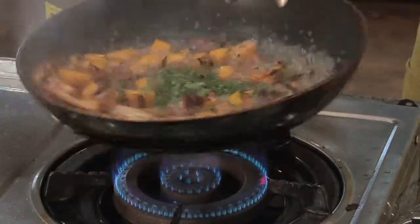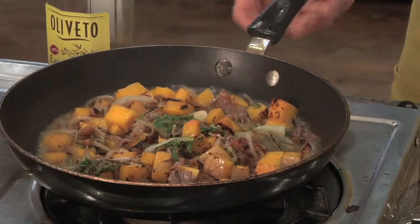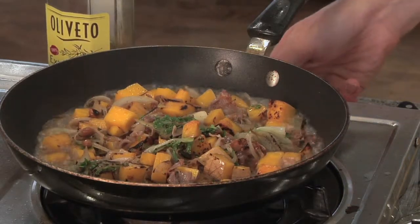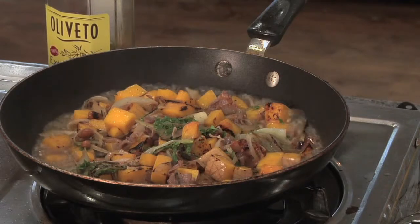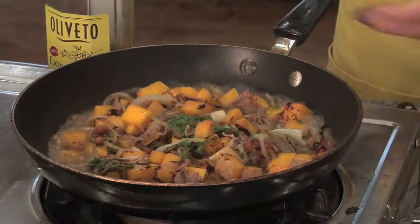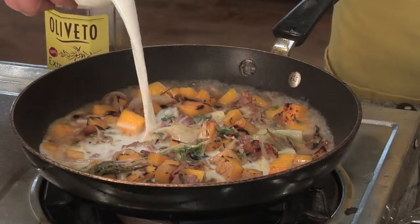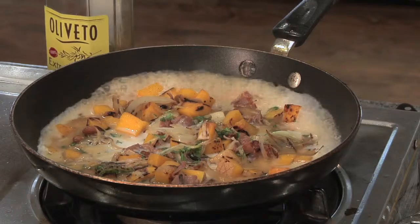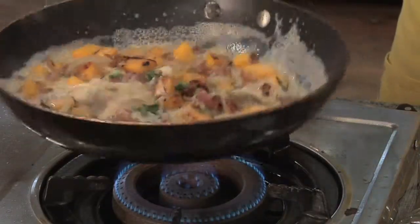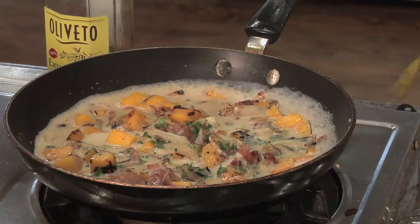I'm also going to add my herbs. And at this point I want to turn the heat down pretty low. I'm going to add my goat milk. Goat milk is something I've been really starting to like — it definitely gives it a more richer flavor, and it also has less cholesterol and trans fats, which is pretty cool. So we're going to let that cook down just a little bit.